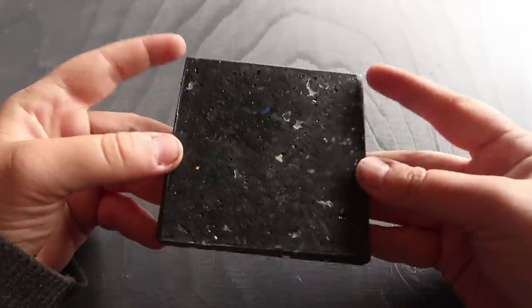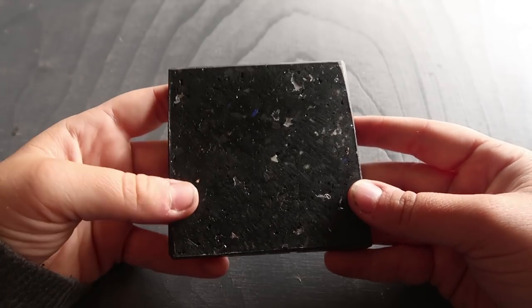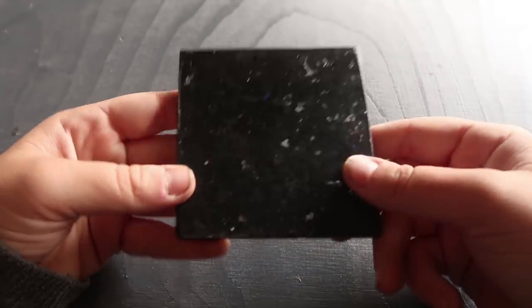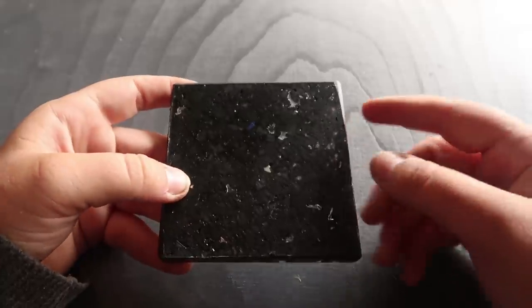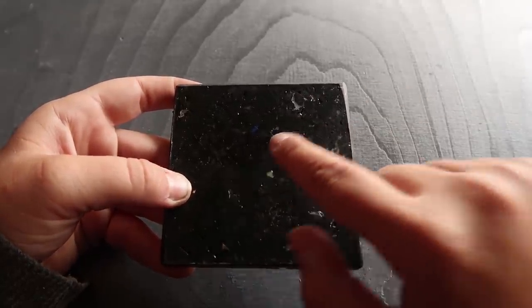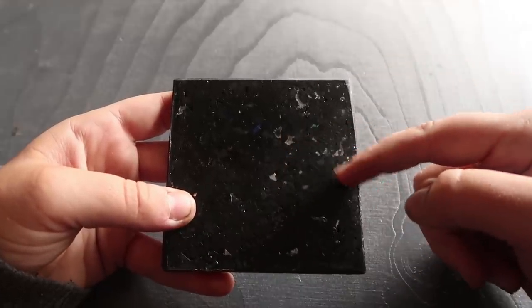Once we have the tile, and before starting to shape the ring, it is very important to choose where to do it. So for example, if you want to make your ring more special or precious, it is nice to take a look at the tile searching for areas that can make a ring look more precious because of transparencies or colourful spots, like this blue or this green one. And then once you have it, start to shape the ring there.